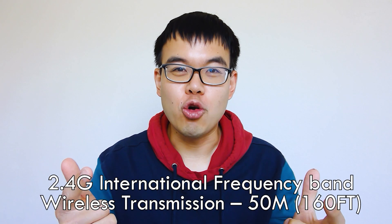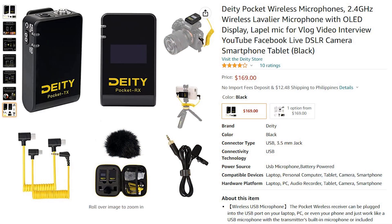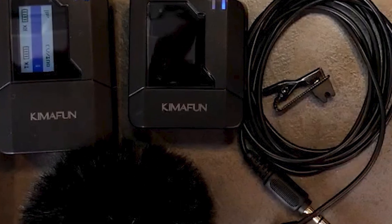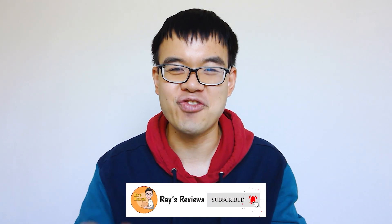What did you guys think about the audio quality? I was really impressed by the Kymafun — no static sound or muffled sound. Being truthfully honest, I would still give the slight edge to the Deity unit, but that unit is almost over two times more expensive. The Kymafun is a complete wireless microphone system for only $90, and you get the transmitter, the receiver, the lavalier mic, and all the cables for a complete audio production solution at such an affordable price. Absolutely — it's a buy from me. It's a no-brainer considering the budget and the quality. I hope you guys enjoyed that review, please let me know your thoughts in the comments, like and subscribe, and I'll see you guys in the next video — take care.